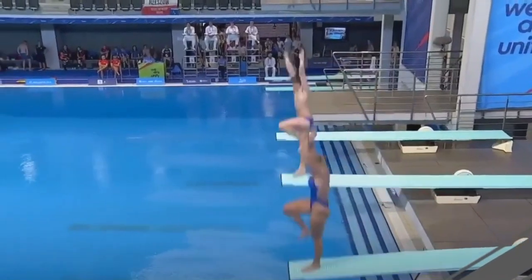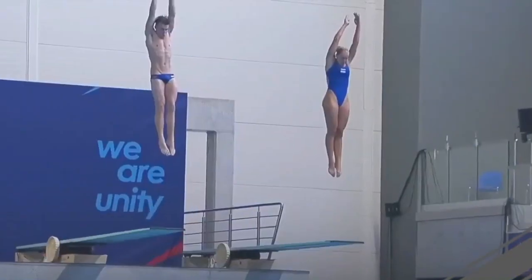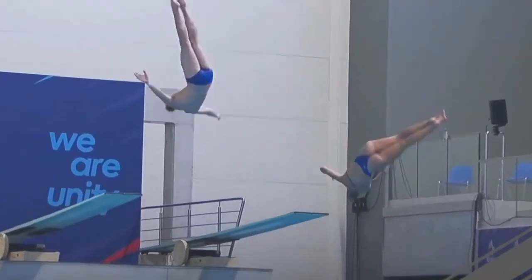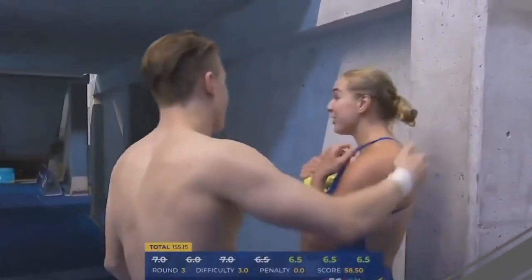Team Norway — Isaac and Caroline — perform a front two-and-a-half somersault full twist. Great synchro on the hurdle and overall, with very good timing on the push off the board and the come-out of the somersault. As is common in mixed synchro, the female diver has a tendency to be a little bit lower. Team Norway does a good job: 155.15 total points.